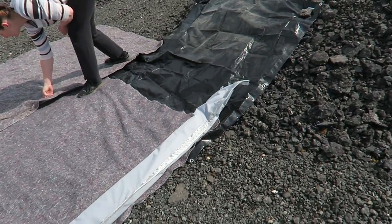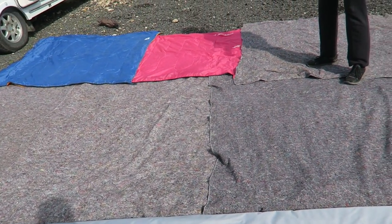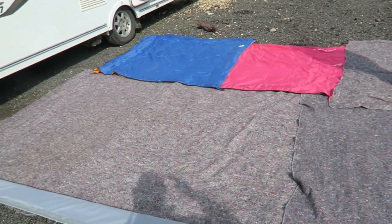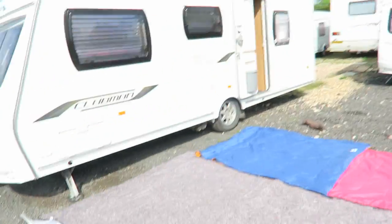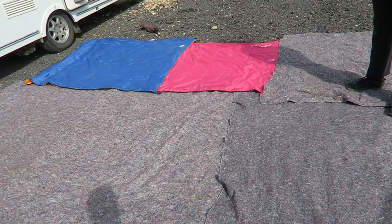We've put the awning down facing this way. What we're going to do is unroll the roof across these protective blankets that we've got here. Somebody forgot to bring the carpet for the awning, so we're just making do with packing blankets and a couple of old sleeping bags which the dog sleeps on.